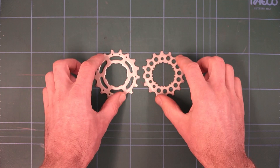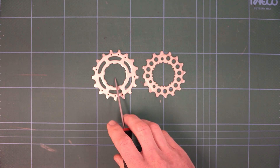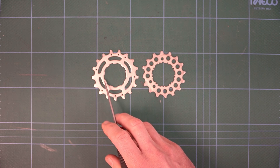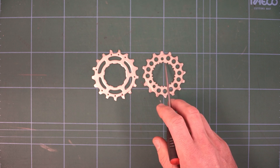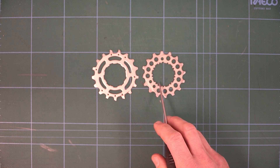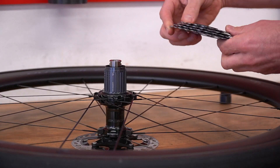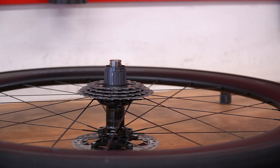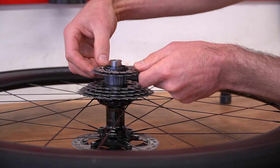The easiest way to look at the new freehub bodies is to compare a single cassette cog. On the 11-speed cassette cog you can see these massive lobes on the splines — these are what interface with the freehub body. On the new 12-speed, it's essentially the same, but they've been cut in half; they've just got a little notch taken out of the middle of them. That's what allows the new 12-speed cassette to fit onto an 11-speed freehub body. However, it means that an 11-speed cassette will not fit on the Dura-Ace-only wheels that have the new freehub body system.